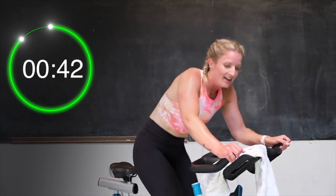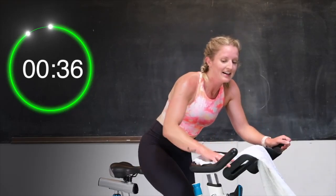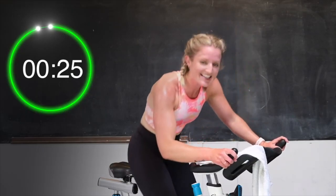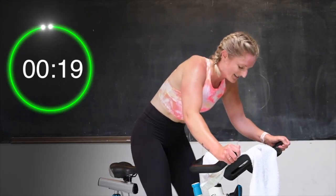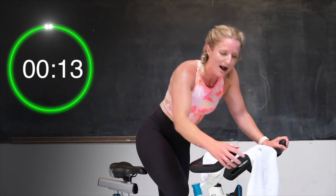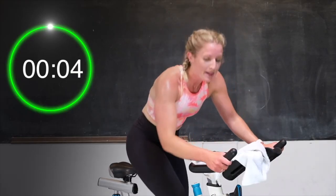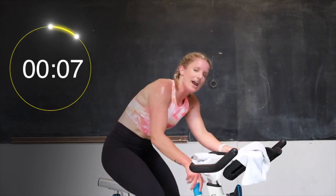You got it. 40 seconds left. Drive those heels down. Yes. 5, 4, 3, 2 — half turn up. 30 seconds left. Come on, dig deep. Last bit of work here. You got this. Last 20 seconds, push it. Come on. 15 seconds — half turn up. Last little bit, let's go. 10. Push it, let's go. Don't stop. Last one. 3, 2 — and drop it down, tension all the way off. Recover.